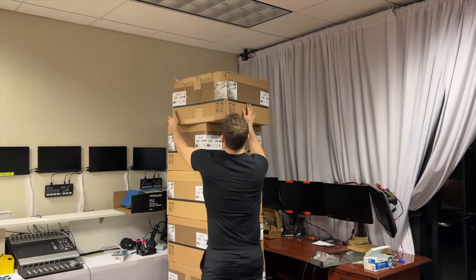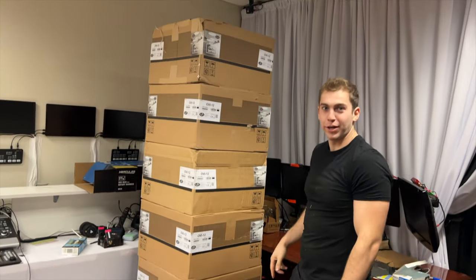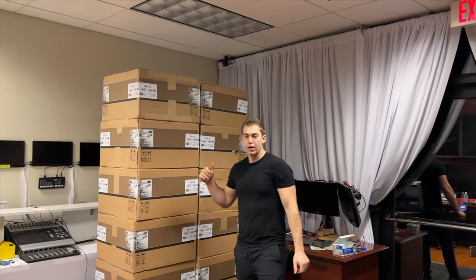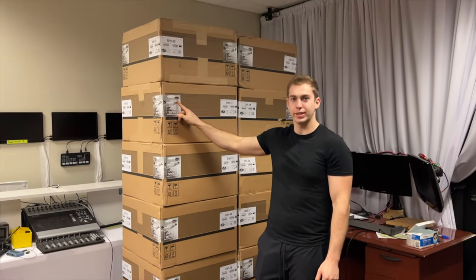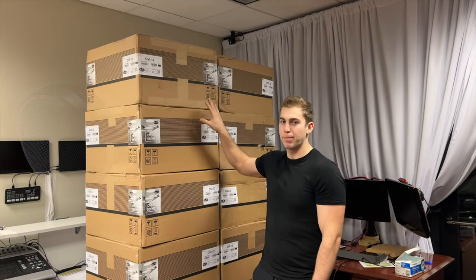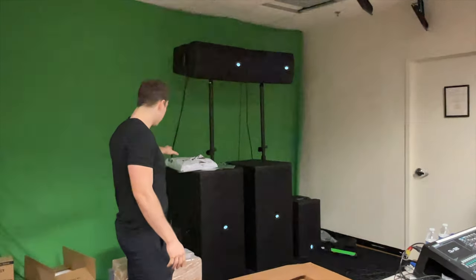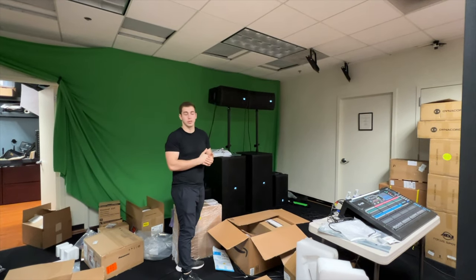Hey Brandon, what you got there? A bunch of speakers for install. Can you believe all this fit in my car? We actually have a whole other stack too. Today we're going to talk about these new speakers we got in from DAS — OVI 12 series. I have no idea if that's how you're supposed to say it. But these are pendulum speakers, so they go up into the ceiling, hang, and point straight down. Back here are the new line array speakers we also have from DAS. Let me clean everything up and get it organized, and then we'll go over all the specs.